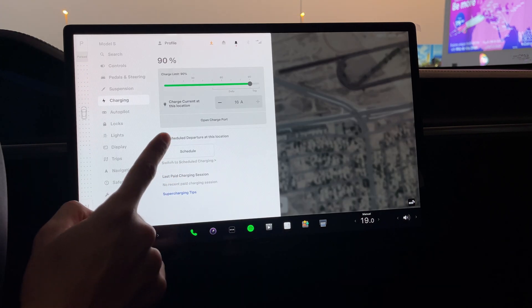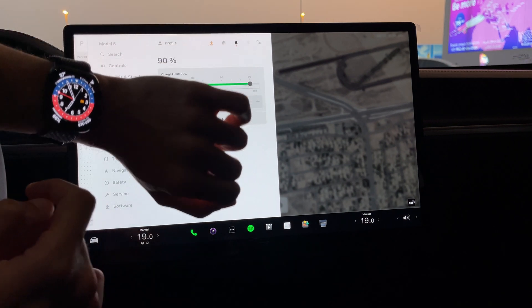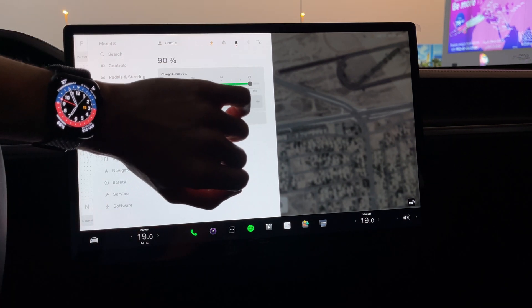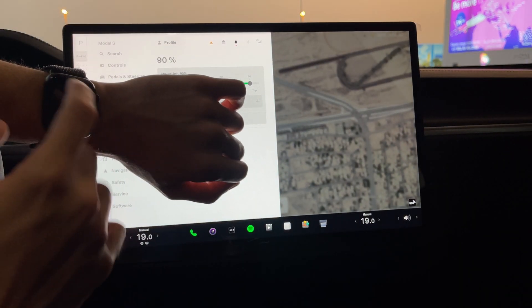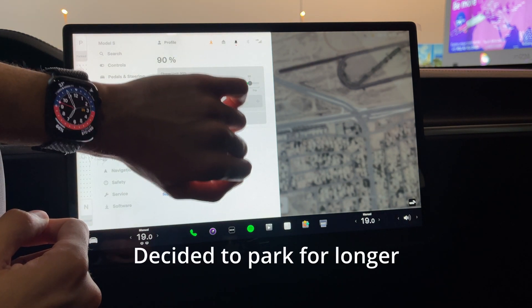Right now I have 90% battery and it's the 25th of August. We're going to check back within a week to see how much battery it's going to consume.